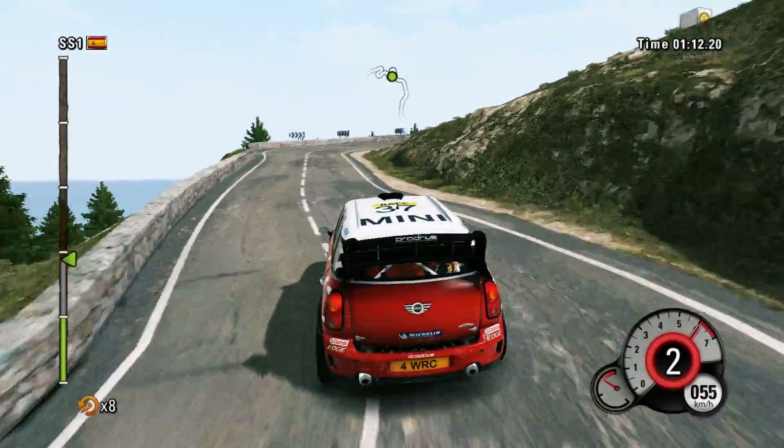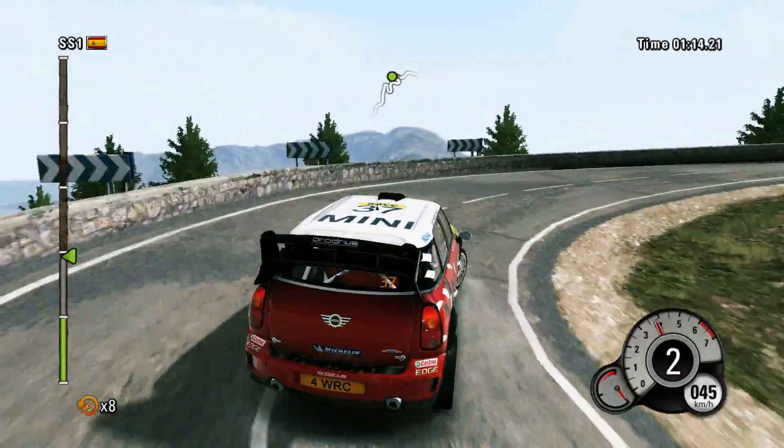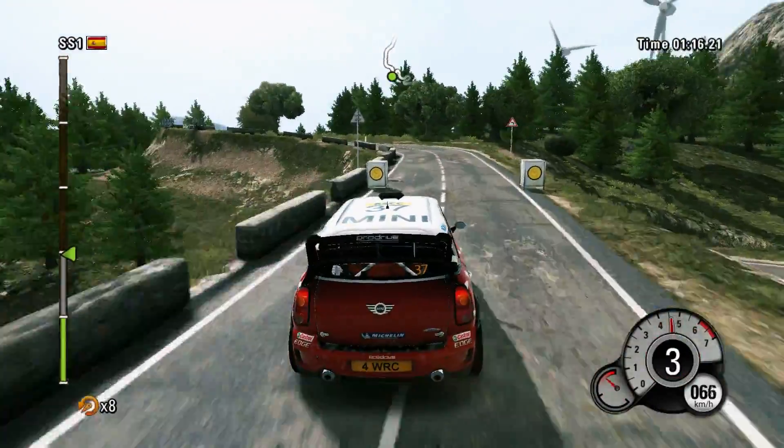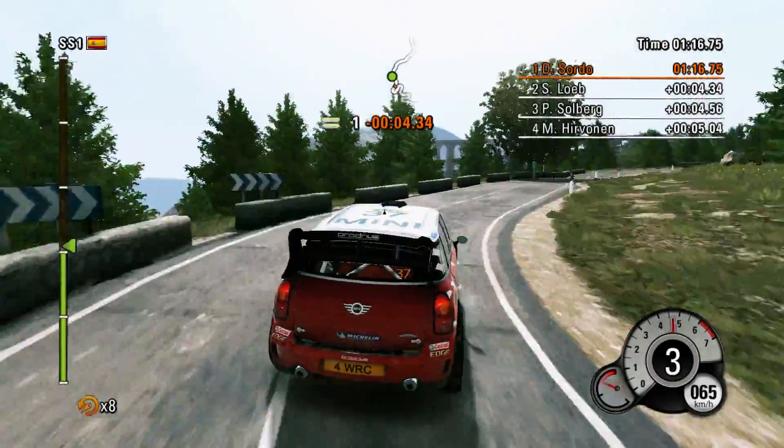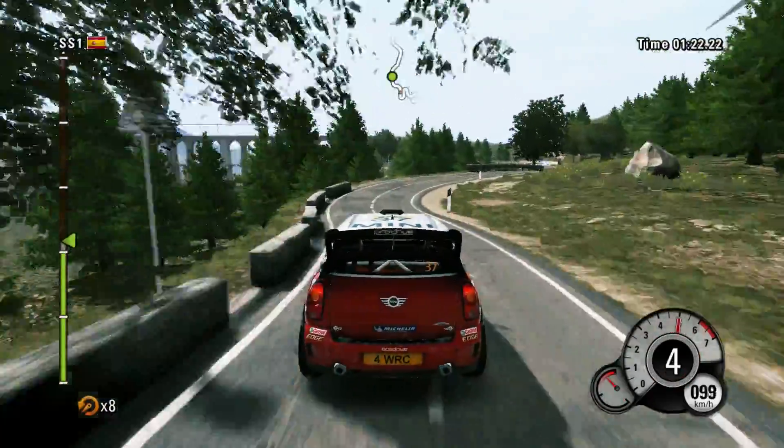Hairpin right, forty, then left four into right four, don't cut. Sixty, keep middle, right five into left six.